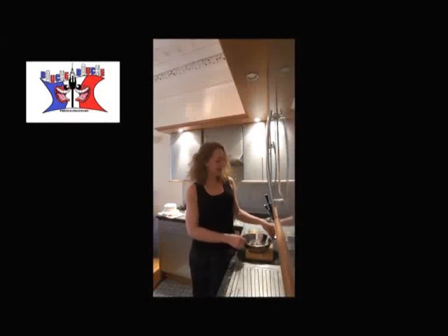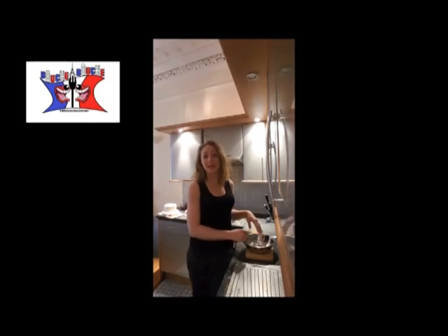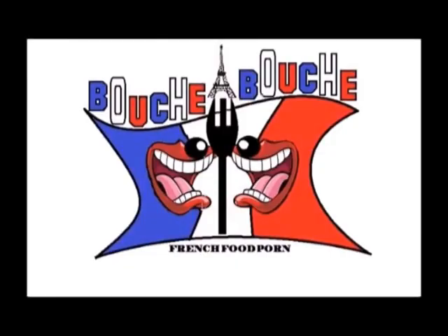Hi, this is Delphine. I'm happy to see you. Today I will show you how to make modeling chocolate. Yummy!